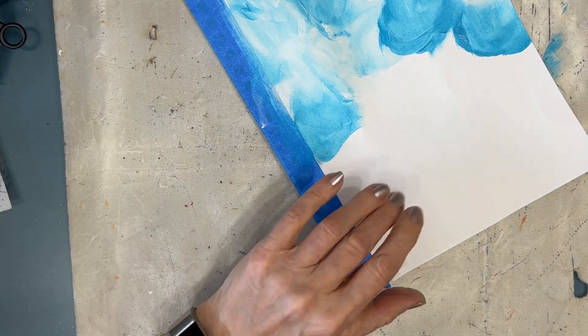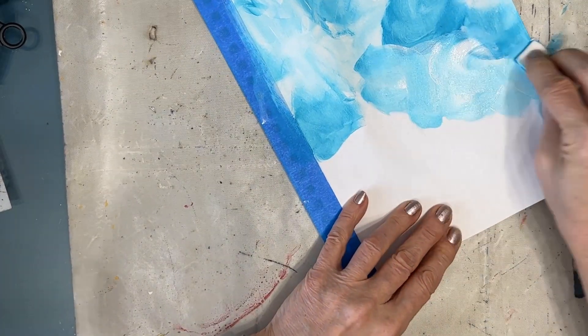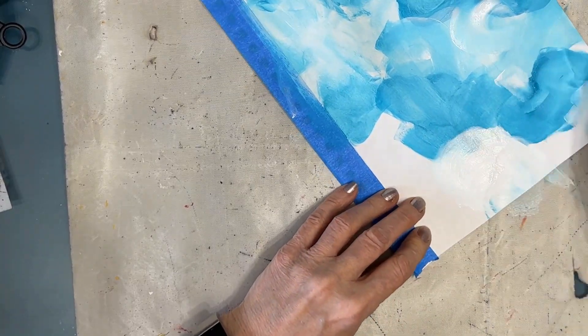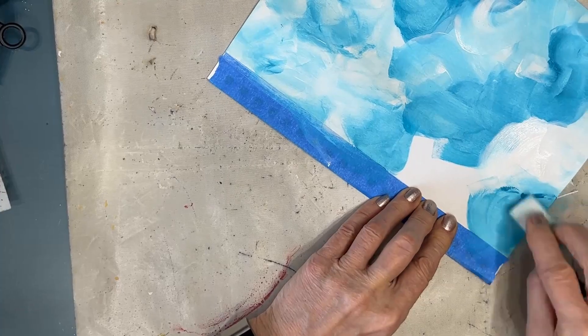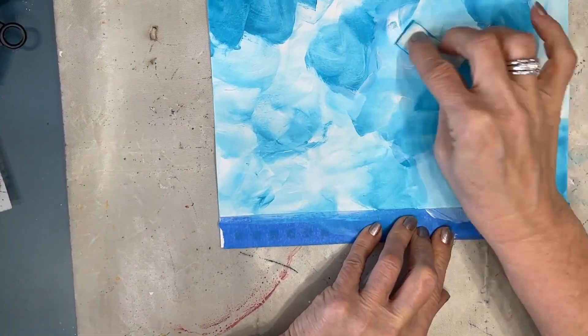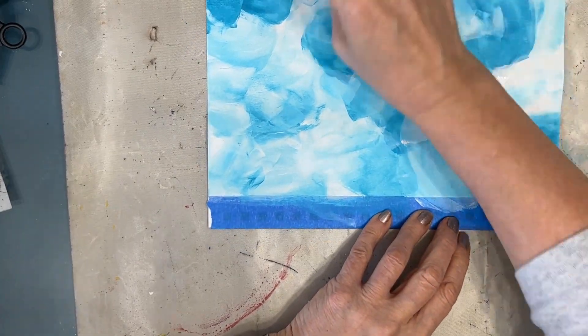I'm applying the mixture with a makeup sponge. I am not trying to get one tone — I absolutely do not want one tone. I want those variations in tone and all this texture. This is a way you can add interest without hardly any effort at all.